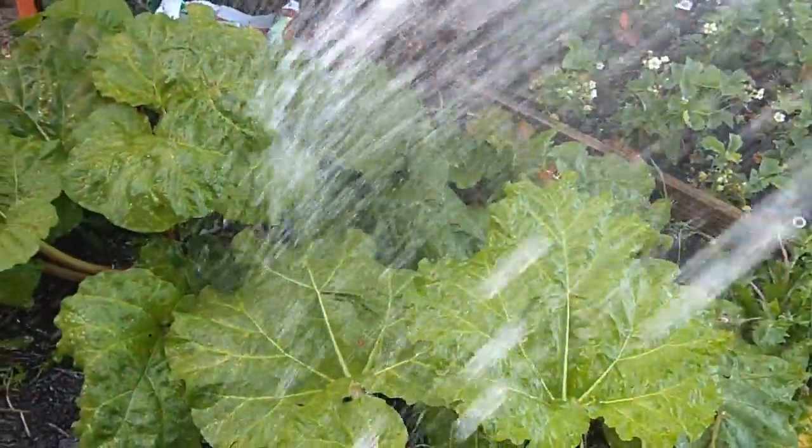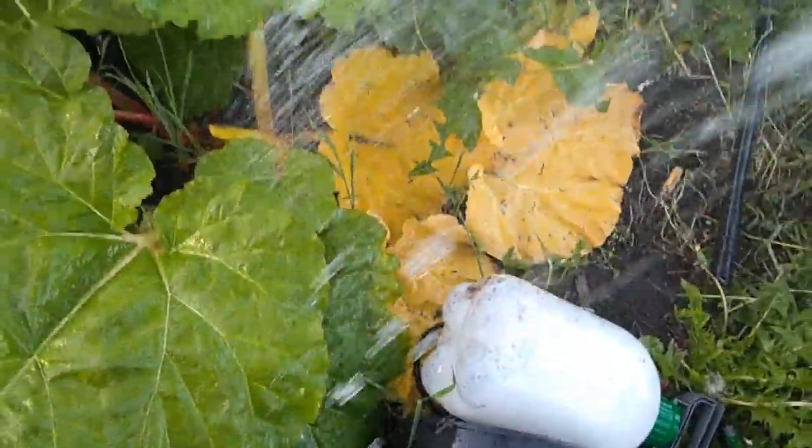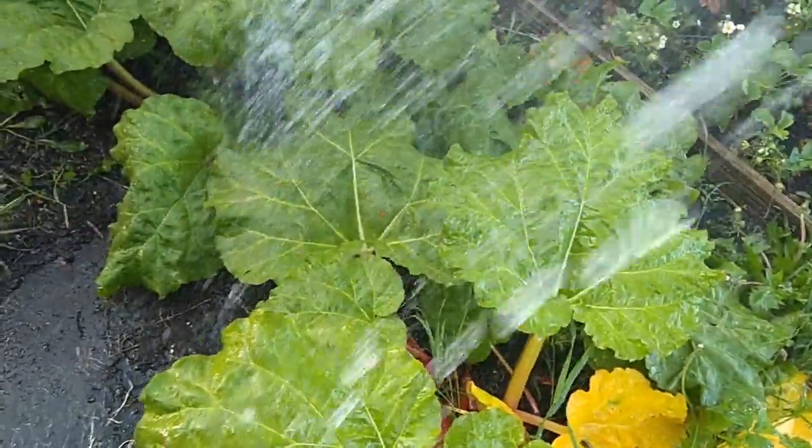Rhubarb is a thirsty plant so I've got it on the soaker setting. There are some yellowing leaves there — I'll take those yellow ones out and get them in the compost.